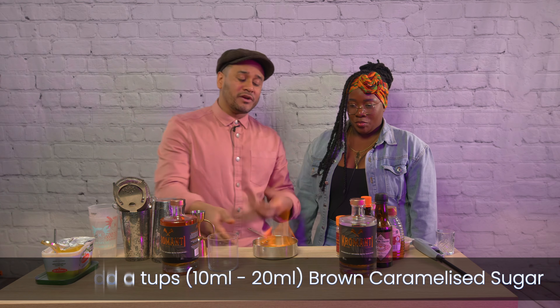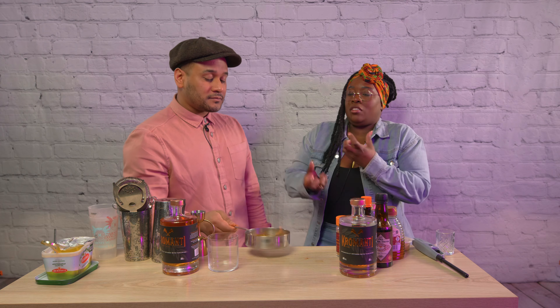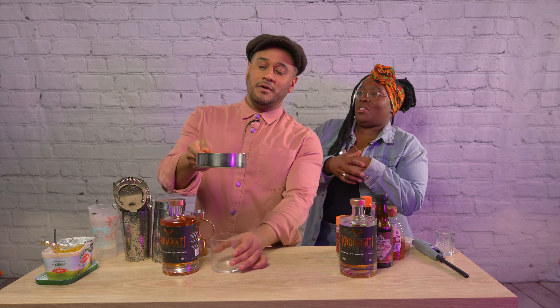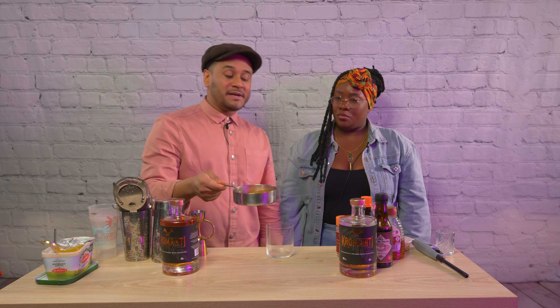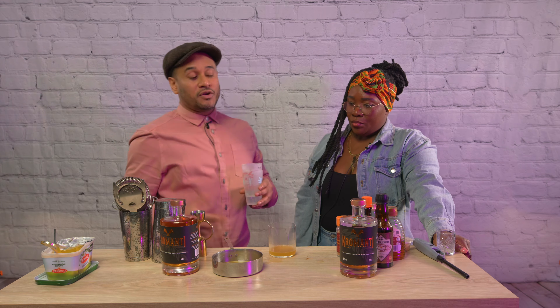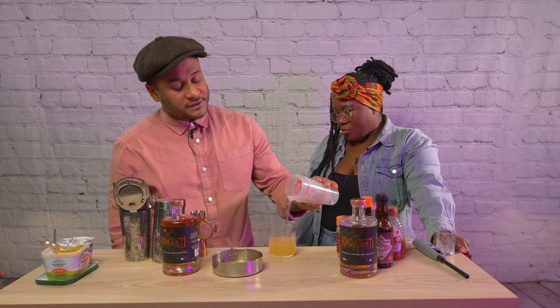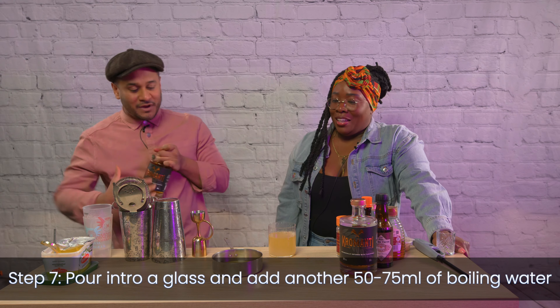February — everyone's done their dry January, it's all about indulgence and getting back on it, really enjoying yourself, feeling hearty and warm. This will definitely get you there. The spices we've got are nutmeg, cinnamon, and clove — what the original recipe calls for. This is essentially our batter mix. If you don't want to flambé at home you can use hot or warm water instead, and then we add the star of the show — Kromanti.